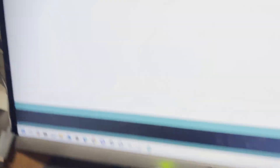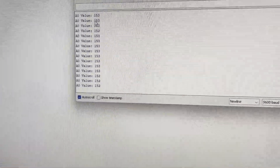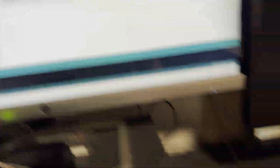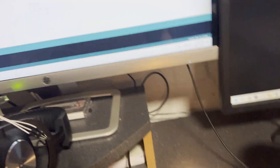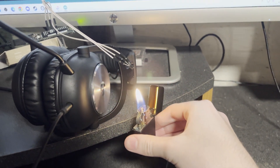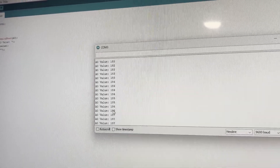So we have a temperature sensor here and just some code up here that detects it. This is room temp. So now we take our heat source and put it up to the sensor — we see up here that it was like 180.